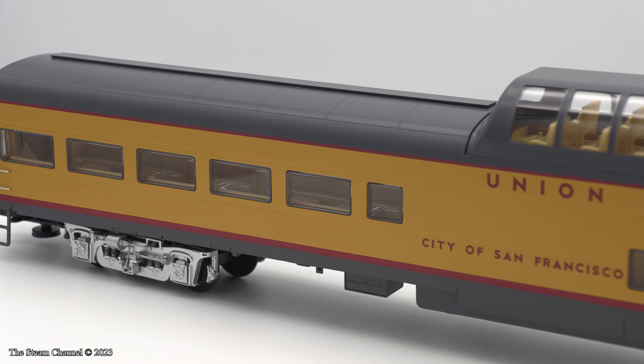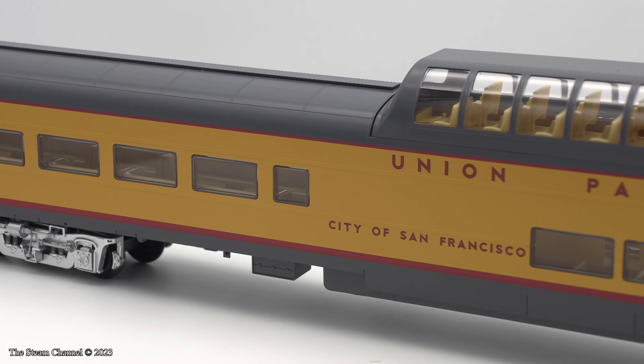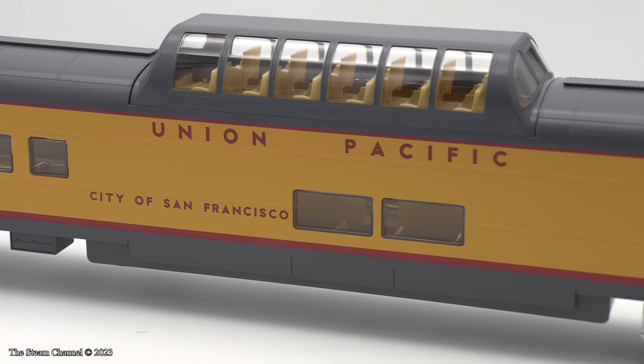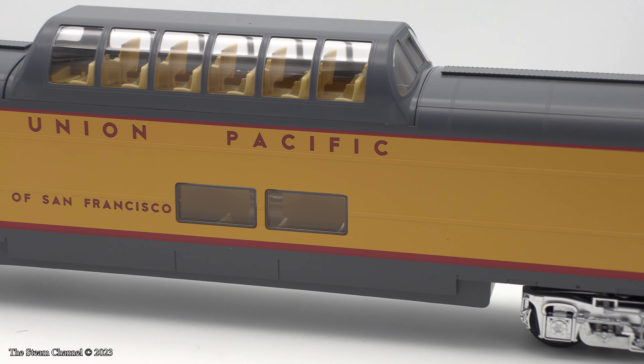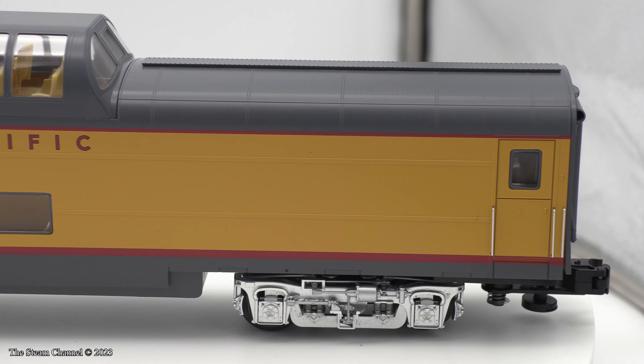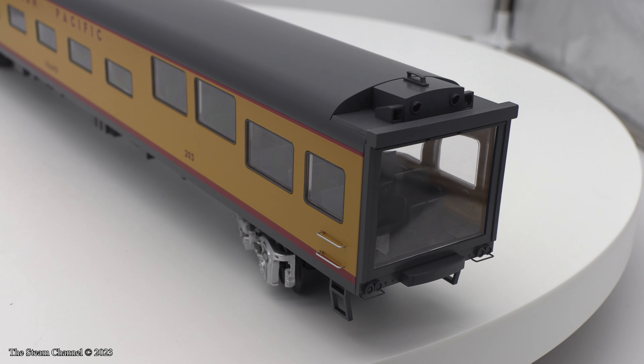Each car has flicker-free LED lighting and molded plastic interiors. You may think that for the steep price of these cars there would be figures included, but you'd be wrong. Personally, when you're charging hobbyists nearly $800 for a 4-pack of coaches, I would think that the figures would be included.